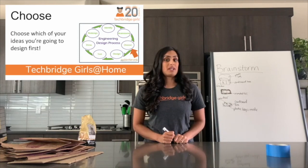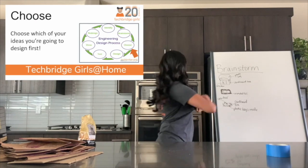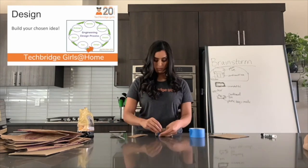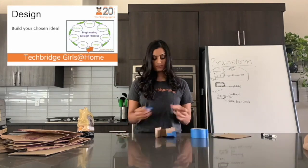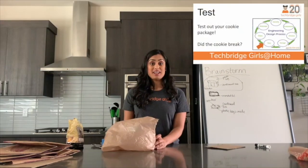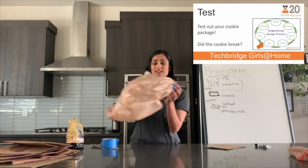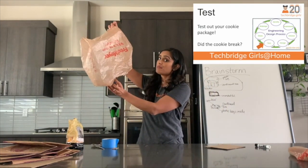Now that we've finished brainstorming, I'm going to choose my favorite design to actually build and try out. For me, I think I'm going to go with this first one that I drew — it looked like the most fun to try out. I now have my completed design. I made a little parachute with a plastic bag and I put a basket at the bottom, almost like a hot air balloon, to see if that would protect my cracker from breaking when I drop it.